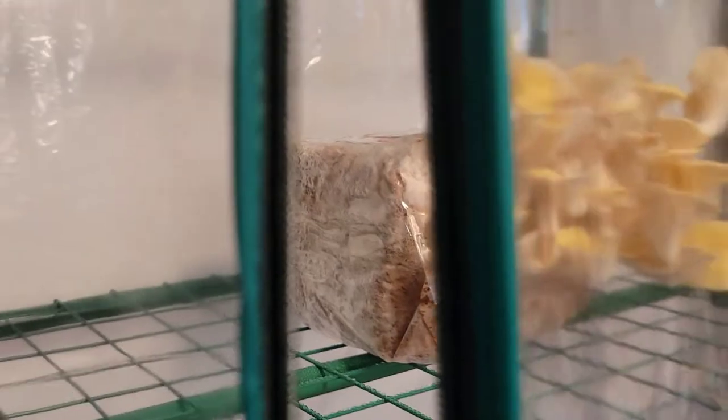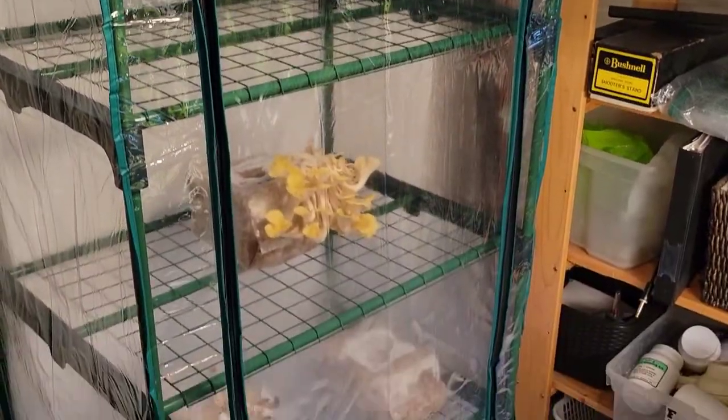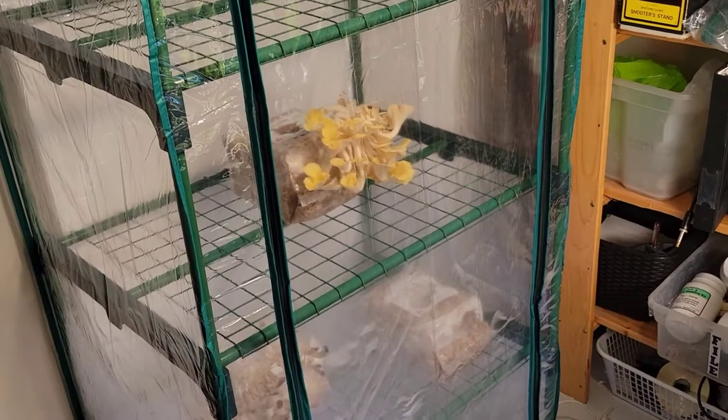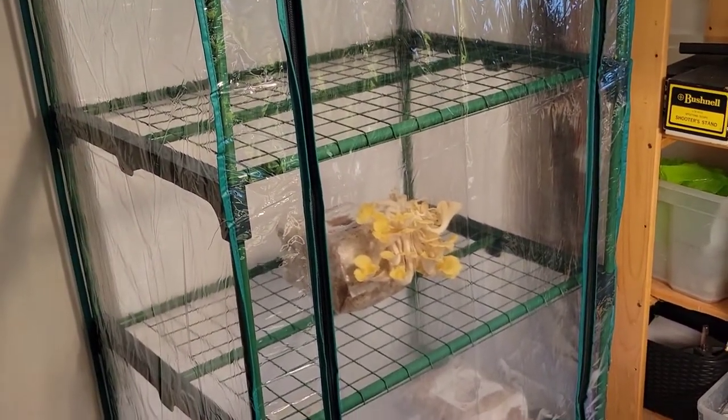I better keep this thing closed. We're looking at trying to keep it as close to 100% humidity as possible, and that's what these little greenhouses are really perfect for indoors — growing mushrooms. The mushrooms can produce spores if you leave them go too long.